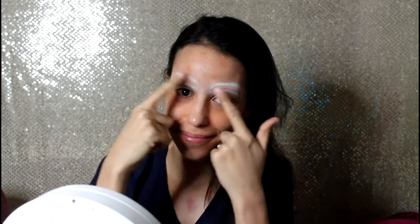The first step is to block your eyebrows. Please watch the tutorial on how to do that if you don't know. O primeiro passo é bloquear as sobrancelhas — se você não sabe fazer, eu tenho um tutorial só pra isso, que tá no link acima.